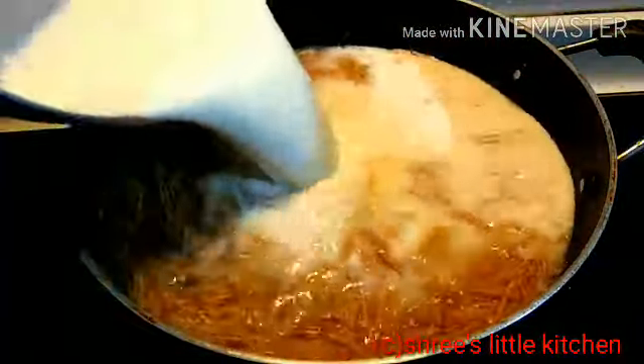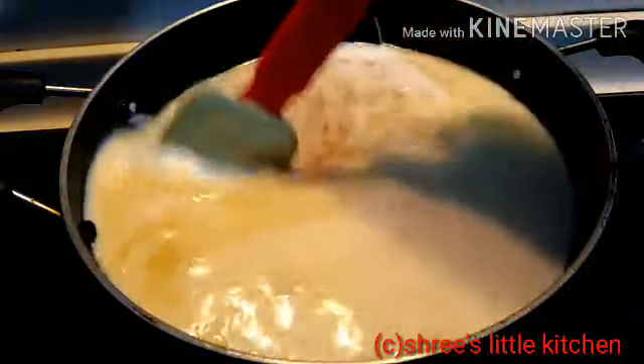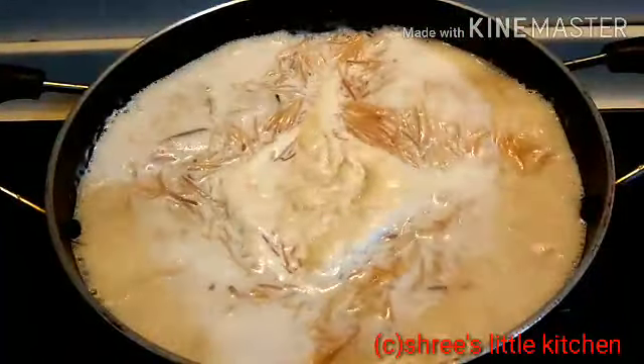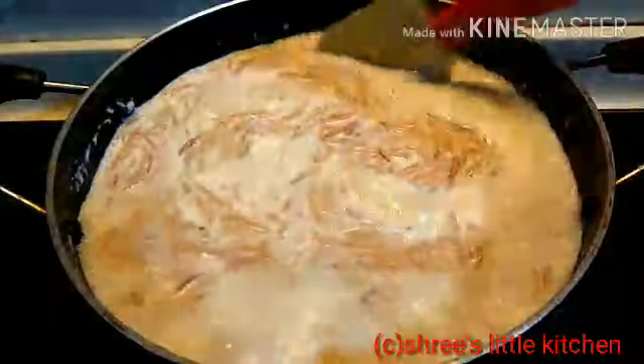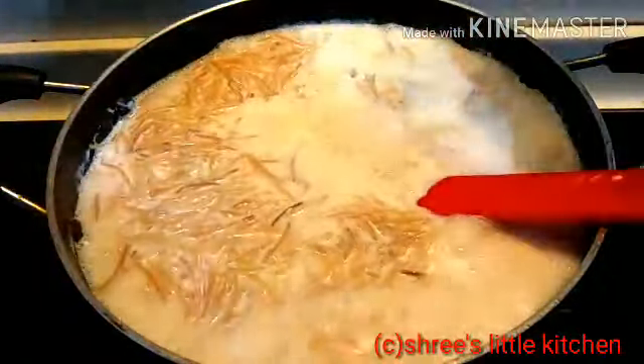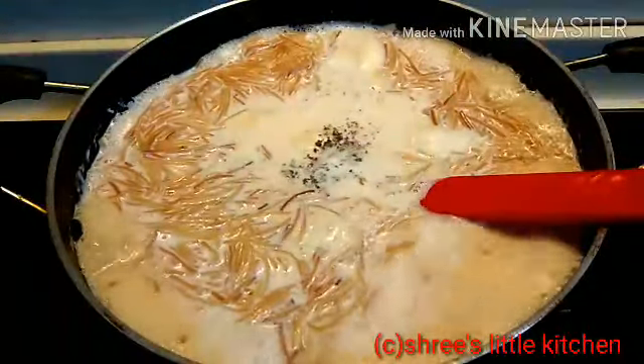अभी मैं इसमें boil किया हुआ milk add कर रही हूँ. ये करीब 500 ml milk है. और अभी इसमें स्वाद अनुसार sugar add कीजिए, आपको जितना मीठा चाहिए. Half tablespoon इलाइची पाउडर और अच्छे से इसको mix करें.